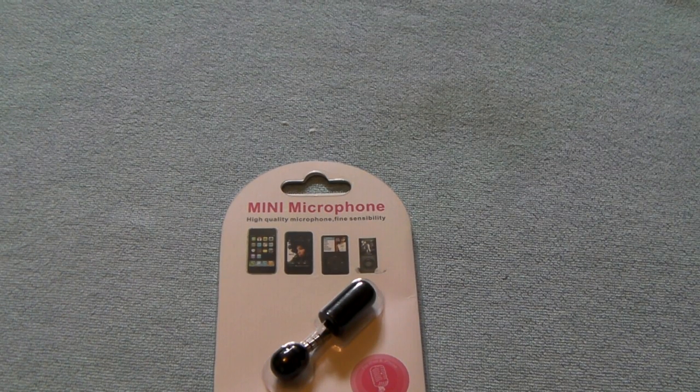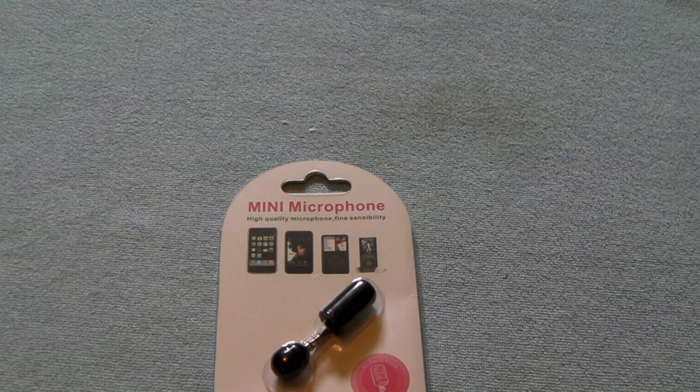Hey everybody, it's LilGermino2 coming at you guys today with another video review. Today's review is going to be on the Budget Gadget brand new microphone recorder for the iPhone 3G, 3GS, iPod Nano 4th and 5th generations, and the iPod Touch 2nd and 3rd generations.